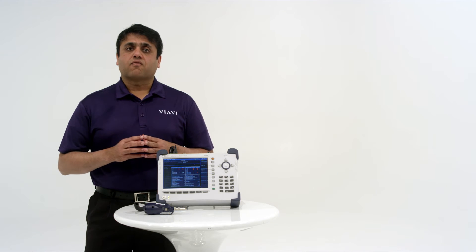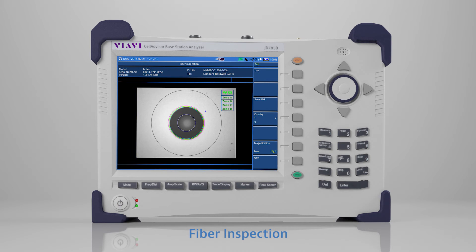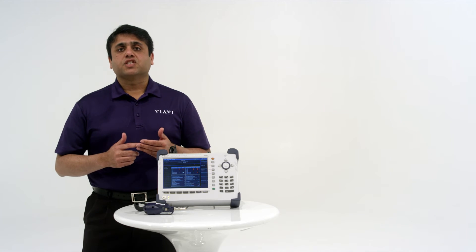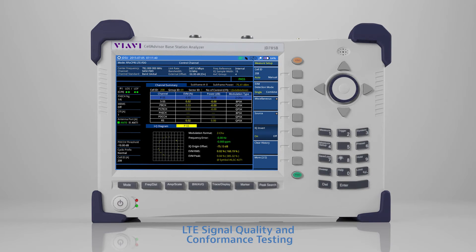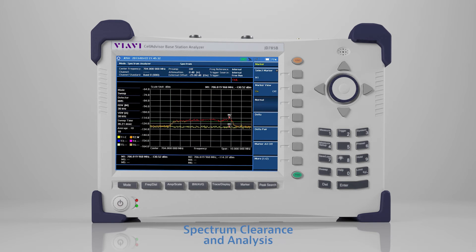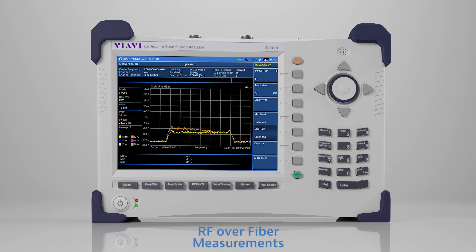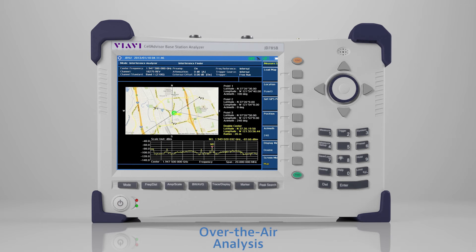VRV Cell Advisor Base Station Analyzers perform the following functions: fiber inspection, interference analysis with PIM detection and link measurements, LTE signal and quality conformance testing, spectrum clearance and analysis, RF over fiber measurements, and over-the-air analysis.